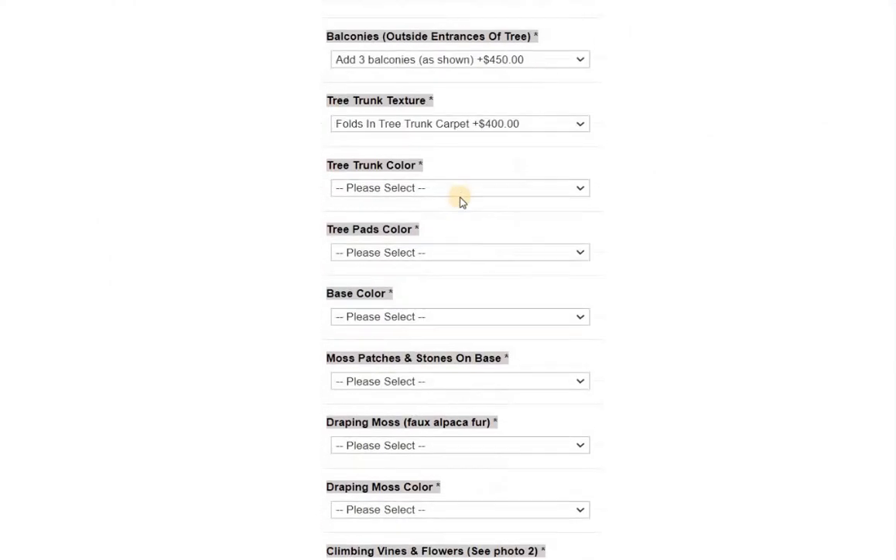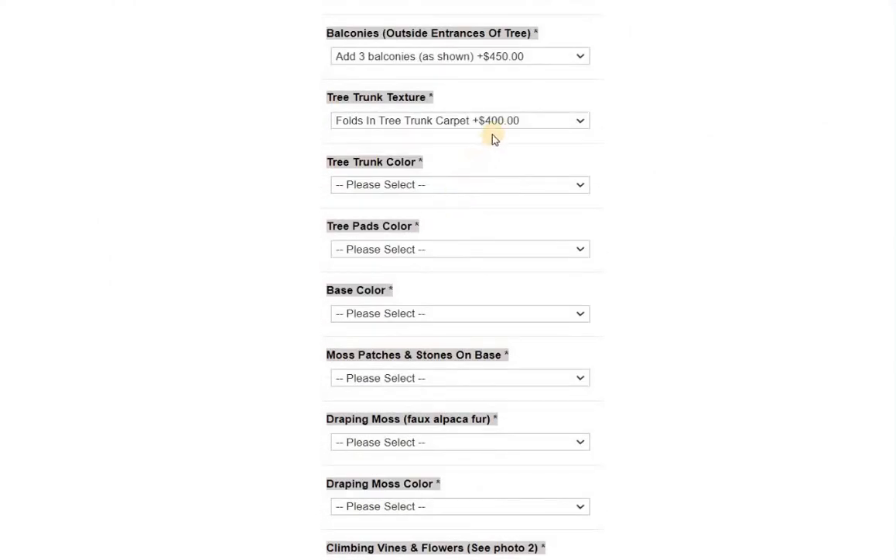Back to here — tree trunk color: dark speckled, as shown. There's a little bit of an upcharge because Shaw Carpet Industries has discontinued that carpet and there's a limited supply left. I have enough to do a few more of these trees, and there's some at the warehouse, but when it's gone, it's gone, and I'll have to find something very similar to replace it.